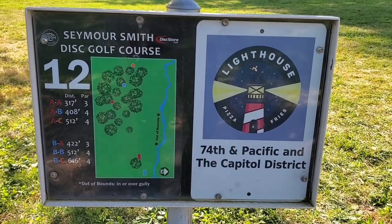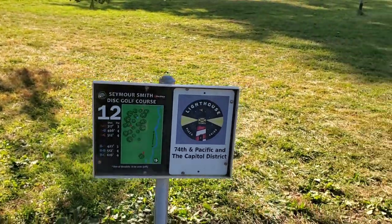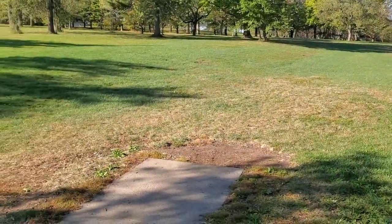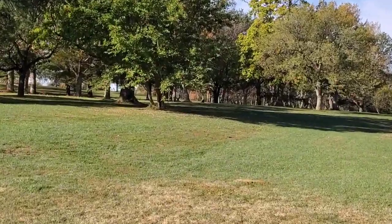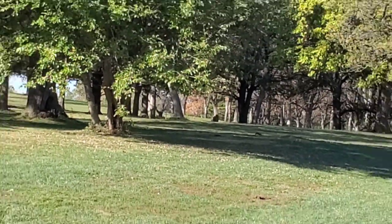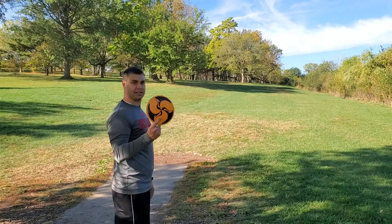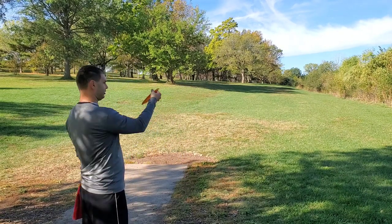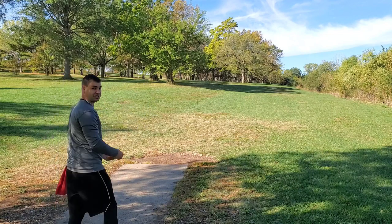Alright guys, hole twelve here at Seymour Smith is 317 feet, but it's all uphill — I think it's probably one of the tougher holes on the course. From the tee pad you have to go up the hill and you can kind of see the basket in there — you've got to go around those big trees. I'm gonna throw that same disc on a little bit of hyzer. There's a crosswind now so it might lift it a little and go left — this is a tough hole.